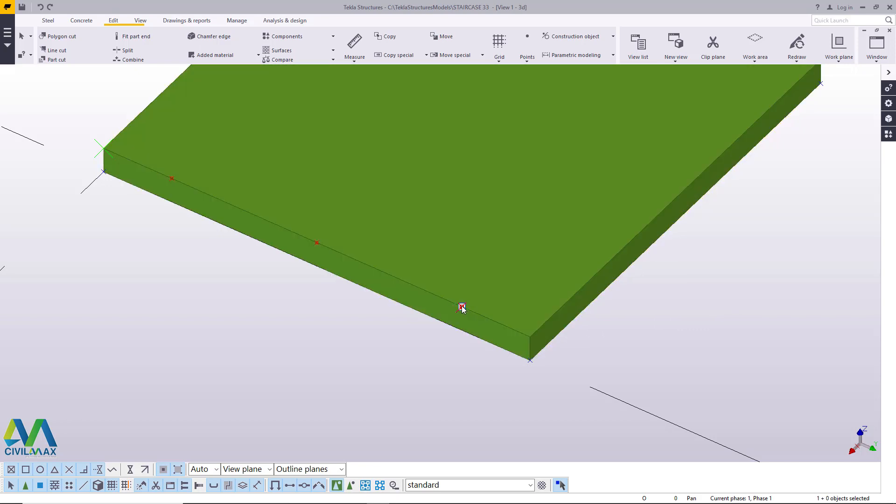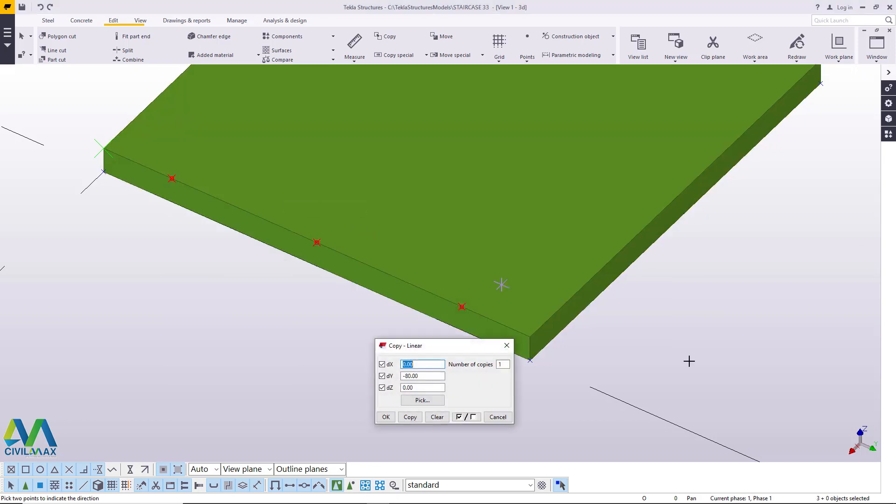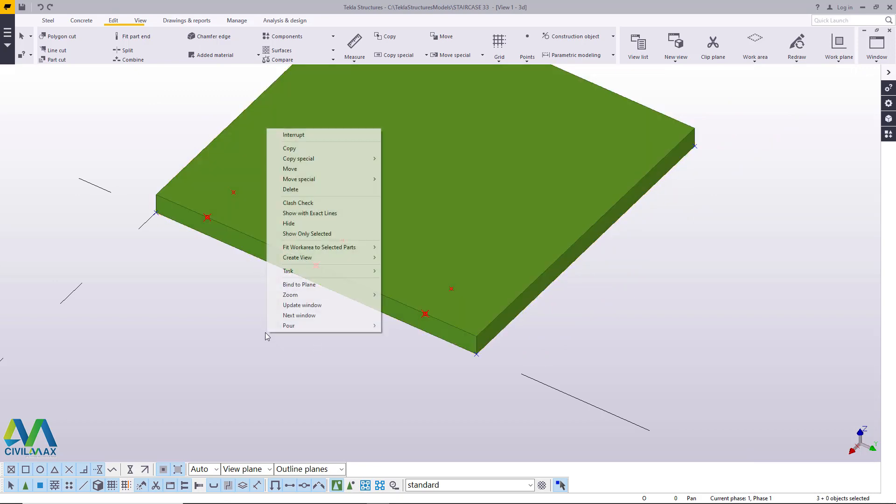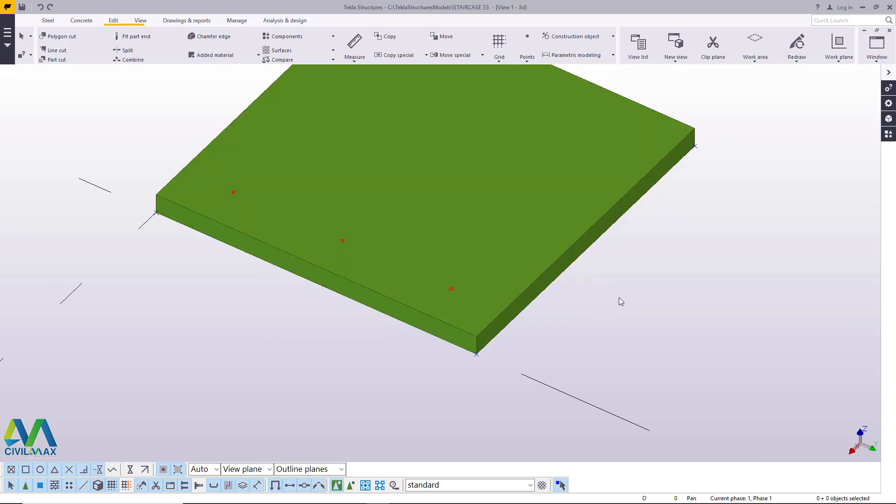I'll go ahead and pick this point, press Ctrl and select all these points. Right click and come to special copy, taking into account the direction of the x-axis — we are moving against it. On the y-axis we'll change it to 0, then prefix our offset dimension with the negative sign. In this case we want to give it an offset of 60 millimeters going inward. I'll click copy. We've created this, so these points at this edge we just come here and delete them because you don't need them at all.